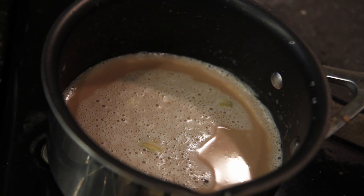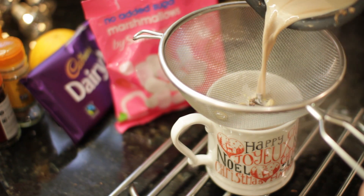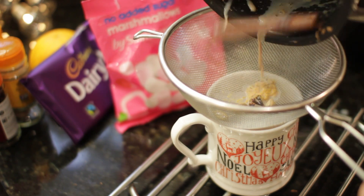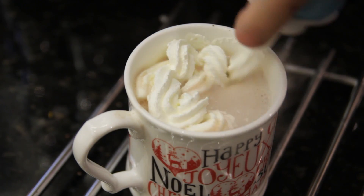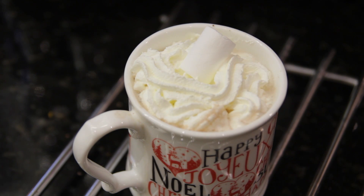Then you want to continue whisking until all of the chocolate is melted and you'll be left with something that looks like this. Next, take your sieve, put it on top of your mug and catch the spices that are still in your mixture as you pour your hot chocolate into your mug. Top it off with whipped cream, a few marshmallows, and then you can finish it off with a little bit of grated nutmeg and some extra orange peel.